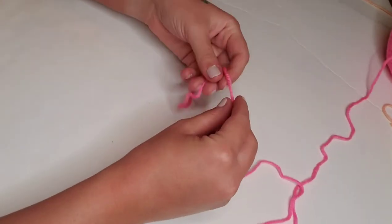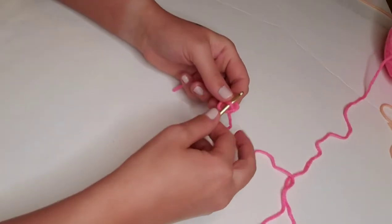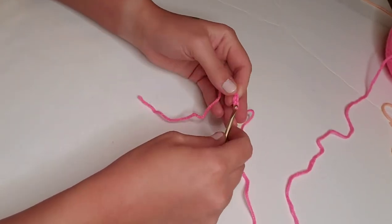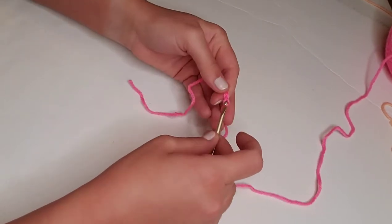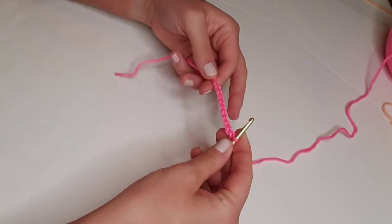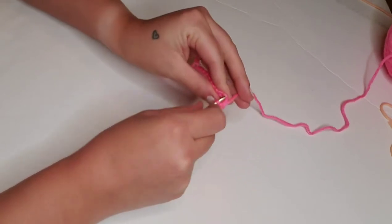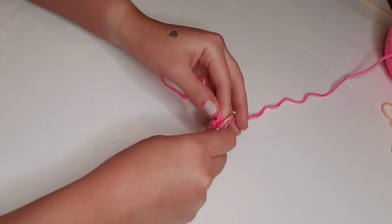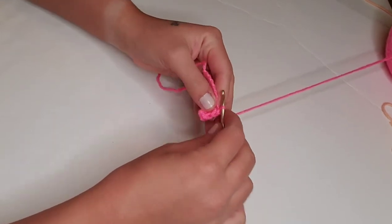We'll begin with our popsicle yarn color of choice, and we're going to create a slip knot to place on our hook, and then we're going to chain 11 chain stitches. This is going to be the bottom of our popsicle, and for row one, we're going to go ahead and start single crocheting in each stitch across. That's going to be a total of 10 stitches all the way across, and at the end of each row, we're going to chain one and turn the work around.